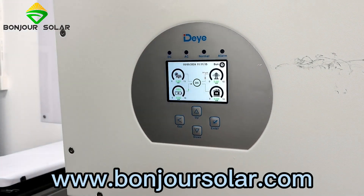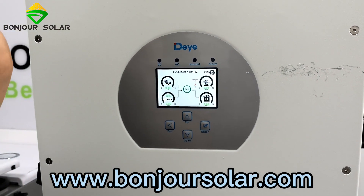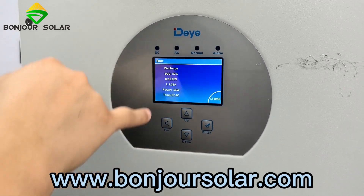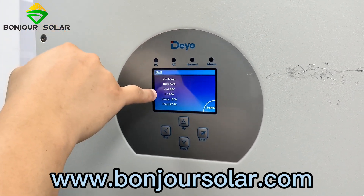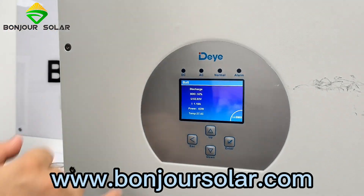Now we can see on the LCD it already shows the state of charge of the lithium battery — 52%. We can take a look inside: the discharge status, voltage, current, power, and temperature — all information from the BMS is already displayed.